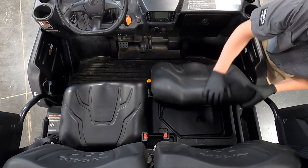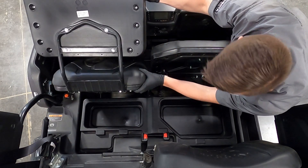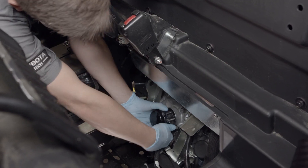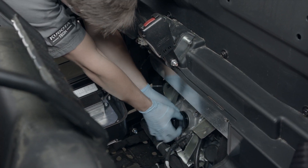Once the oil has been drained, lift both the driver and passenger seats and remove the tool bin. Remove the oil filter using the oil filter wrench if necessary, turning counterclockwise to remove it.